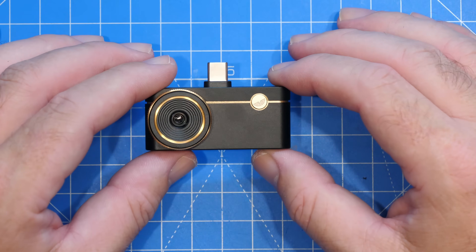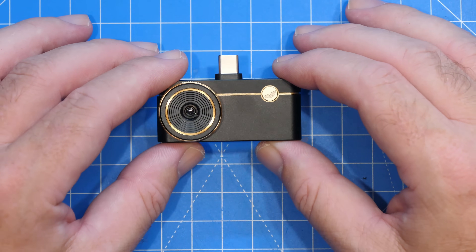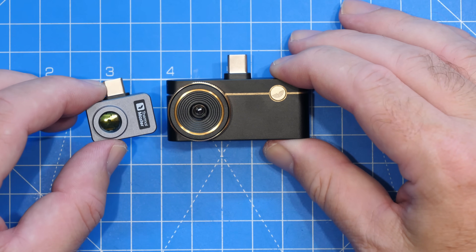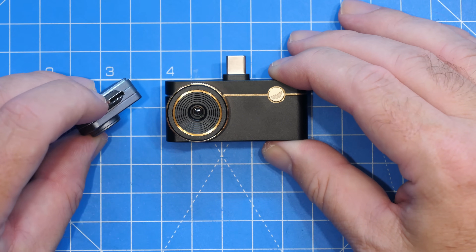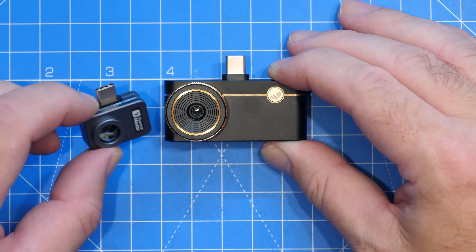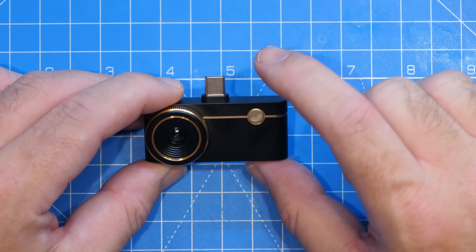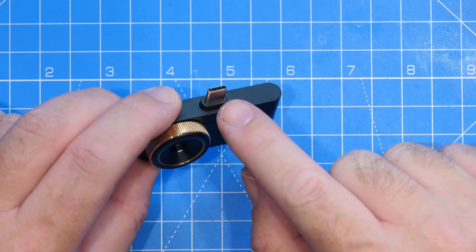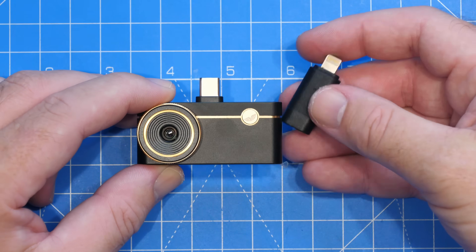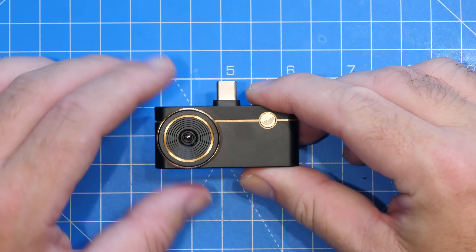The big change on this camera is the fact that it is all-OS compatible. Whilst Thermal Master have made USB-C cameras in the past — like the P2 Pro — that was only compatible with Android. If you wanted an iOS version you had to buy a different camera. The P3, though, not only works with both Android and Apple smartphones using USB-C, but you can also use it with older Apple phones using Lightning with the included adapter. There is one camera for all of the OSes.